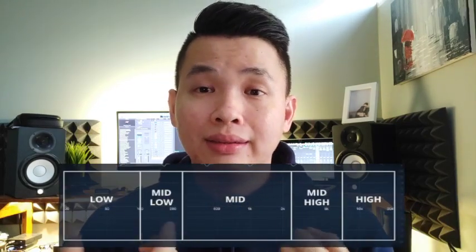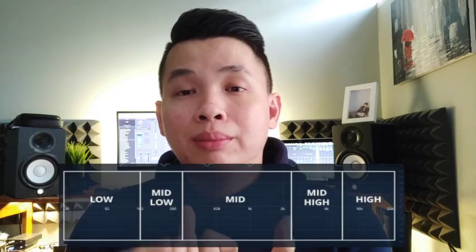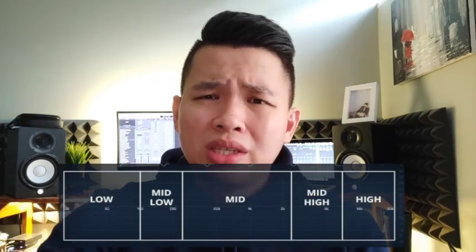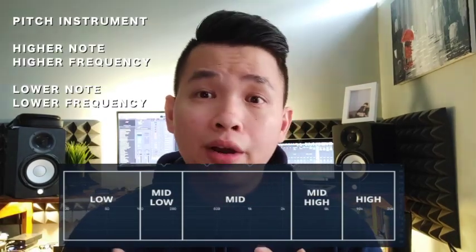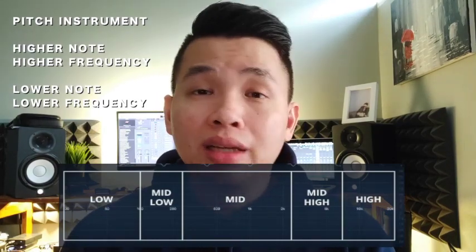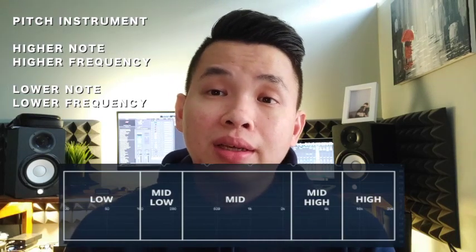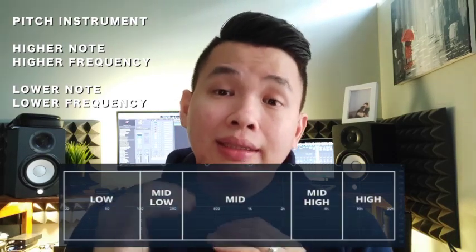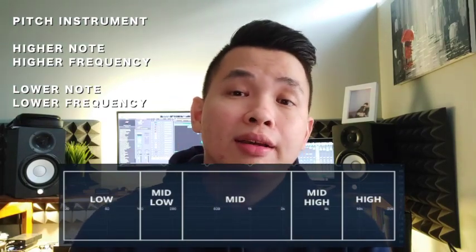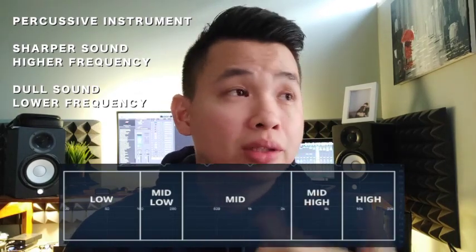I will divide it into three easy sections: low, mid, and high. In between you also have low-mid and mid-high. For pitch instruments such as guitar, piano, bass, strings, or vocalist — anything that has notes like Do Re Mi Fa Sol or C D E F G — the higher the melody, the higher the frequencies; the lower the melody, the lower the frequencies.